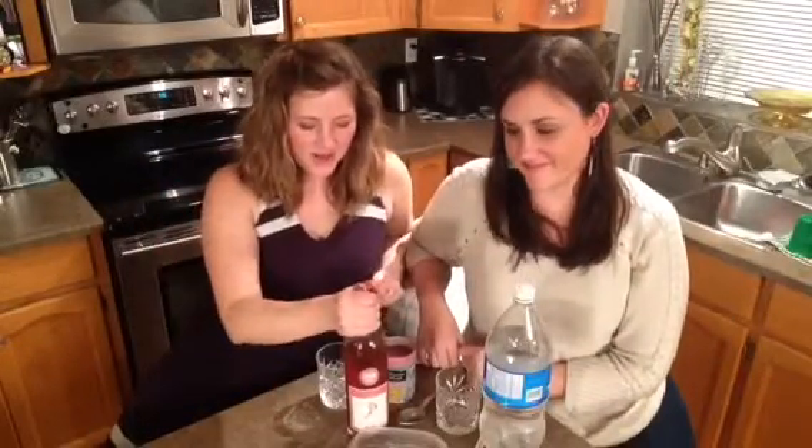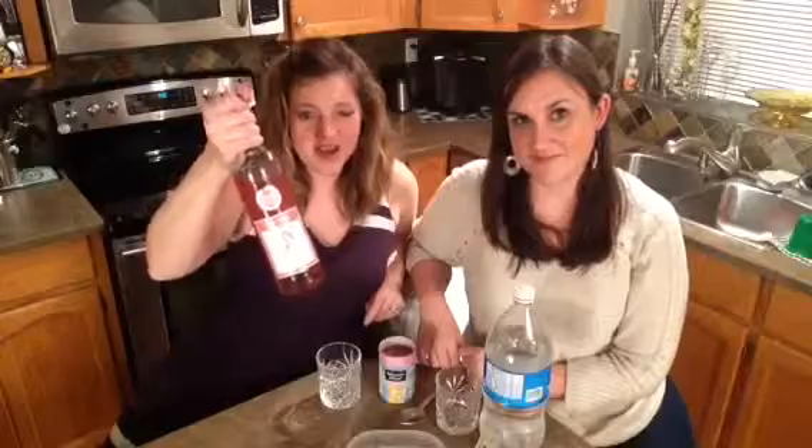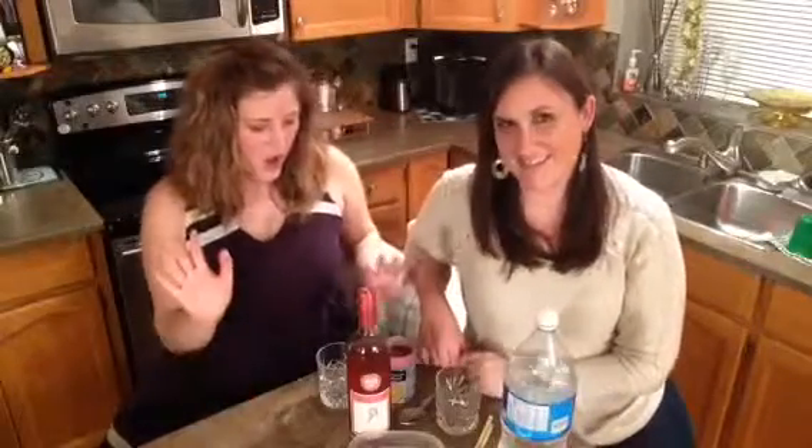Hi guys! Today we're gonna be making a wine cocktail using Barefoot Pink Moscato, and it's gonna be called Pink Diamond — just because there's a lot of pink in it.